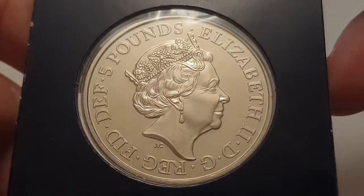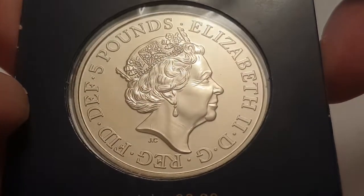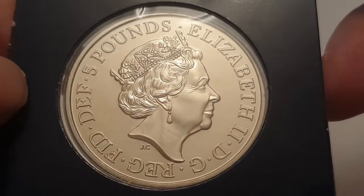Hi everyone, welcome back to CoinWorld UK. I hope everyone's having a great day. Today I'd like to talk to you about the 2018 Royal Academy of Arts reverse five-pound coin.